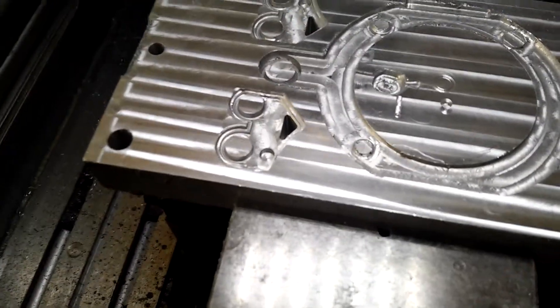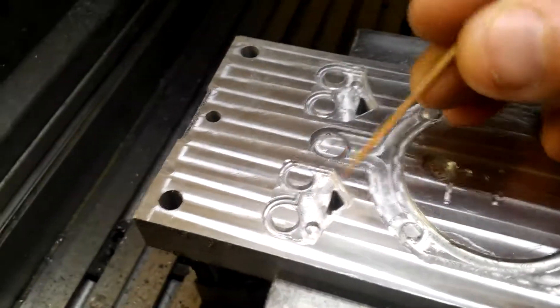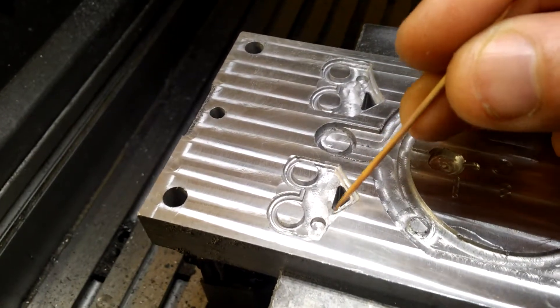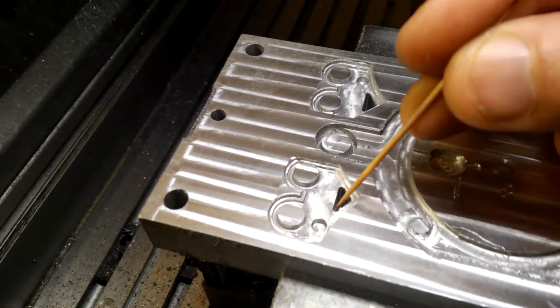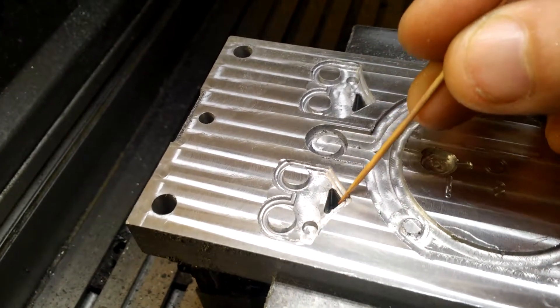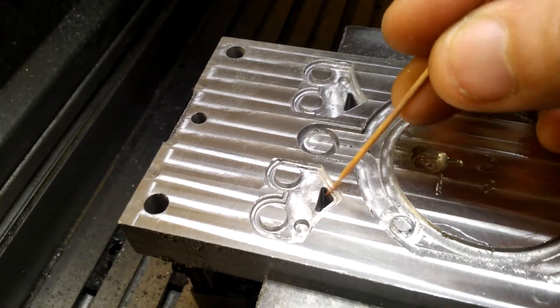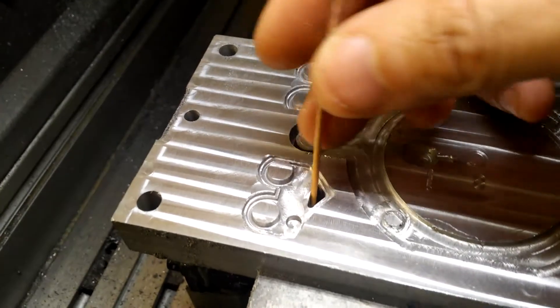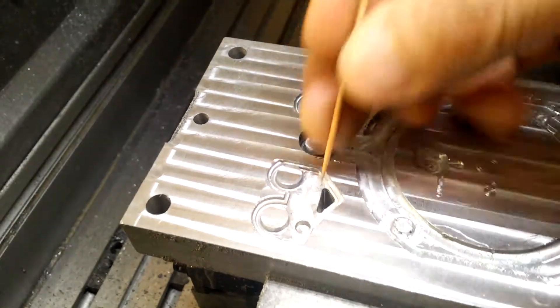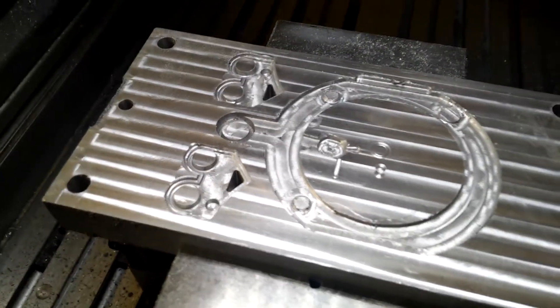And you can see some sharp corners here with a very small radius. I used a 0.8 millimeter milling cutter to go around here, and you can see it is very deep. But I can still cut it by milling.